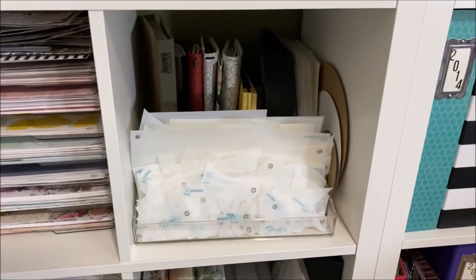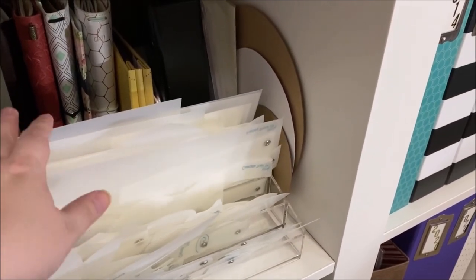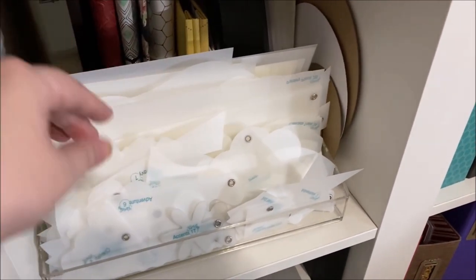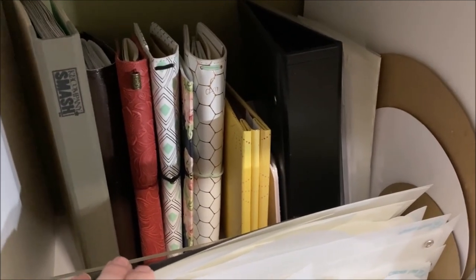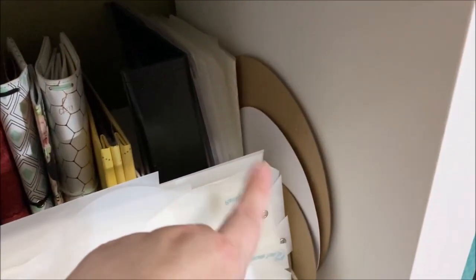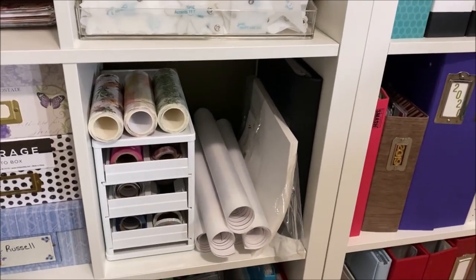I have a container of Kiwi Lane templates that I never use — I keep saying I'm going to try them but never have. Back here are empty albums for future use, a lot of travelers notebooks I don't really do much anymore, and some circle templates that I use pretty often in my scrapping.